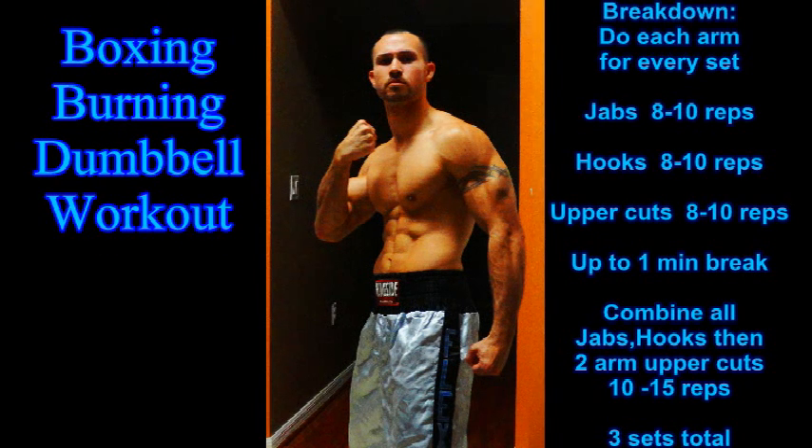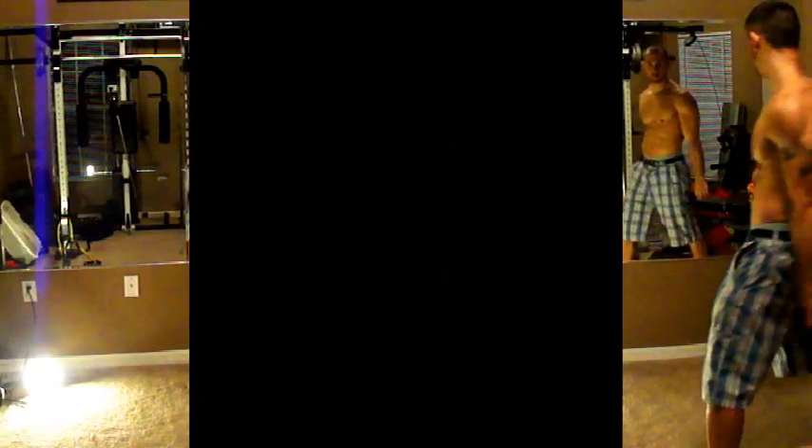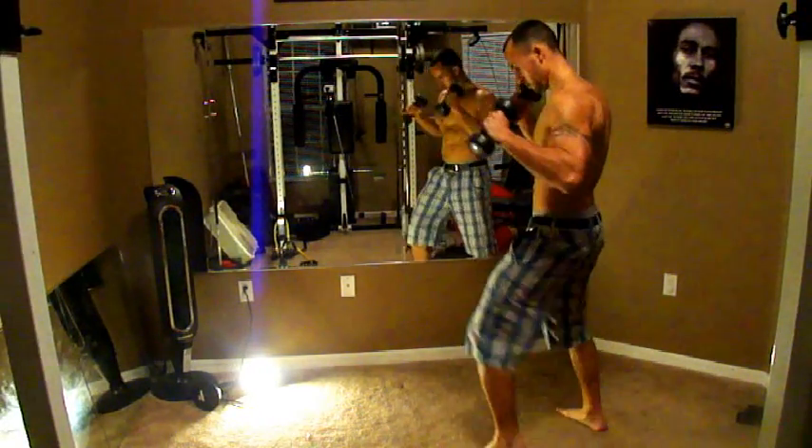This is my boxing burning dumbbell workout. It breaks down right there all the things we're going to be doing: jabs, hooks, uppercuts, with a minute break between if you need it. Then we're going to combine them all together into one big set.